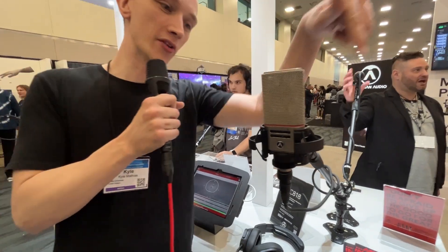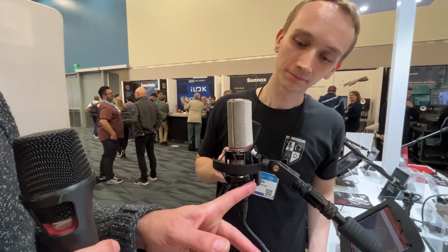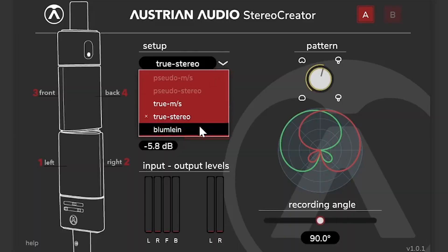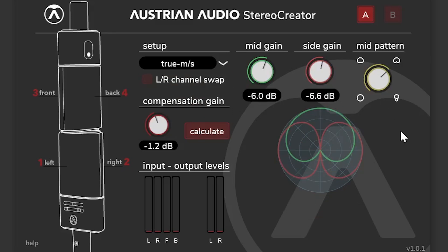What I also love is if you bring this around to the back, it has another output where you can record both capsules at the same time. You have two XLR outputs. In Pro Tools there is the Polar Designer plugin — it allows you to do different polar settings in different frequency ranges. With the Stereo Creator, you can change stereo techniques between MS, XY, and Blumlein in post-production. The Ambient Creator allows you to do 3D audio recordings. That video on the channel goes through all of that — I'll leave a link in the description.